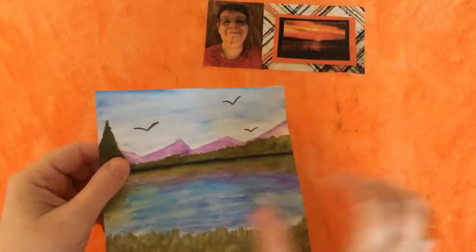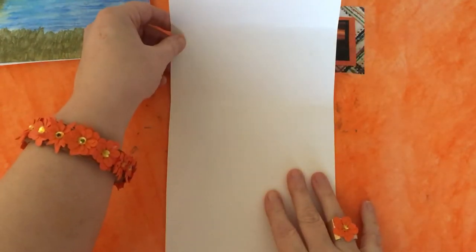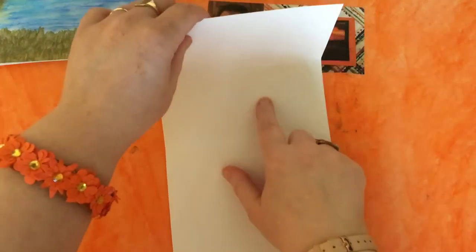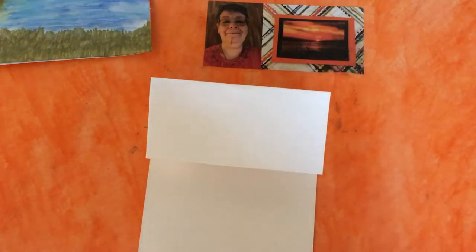As you can see, I've already stuck it, but let me pop it over there for a minute. This is a 6x6 which, when folded, is 6x6, but uncut it's 12x6. What you do is fold it in half, then fold this top bit in half again and make a nice sharp crease.